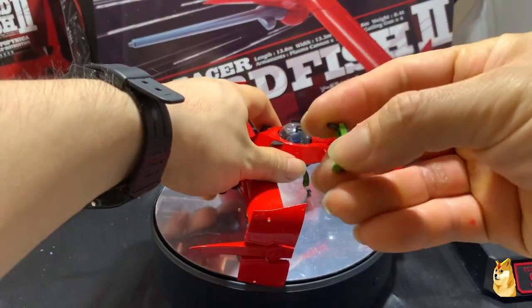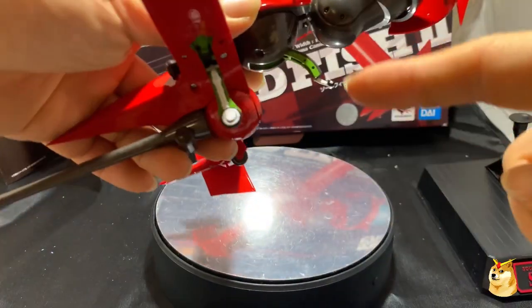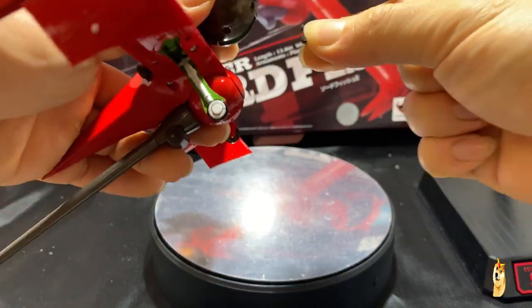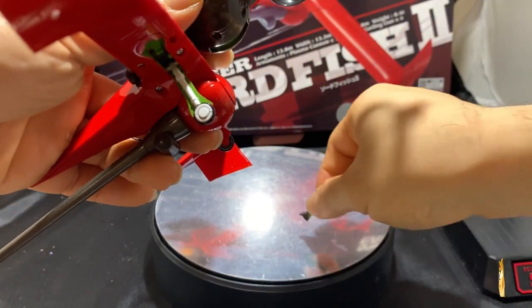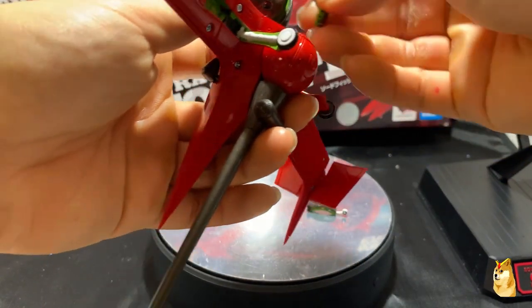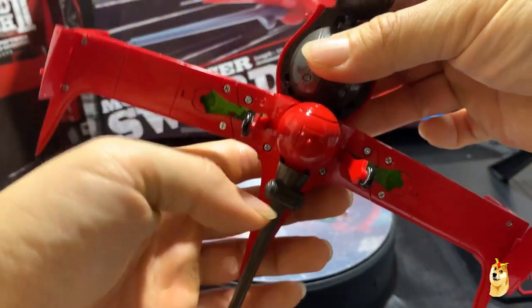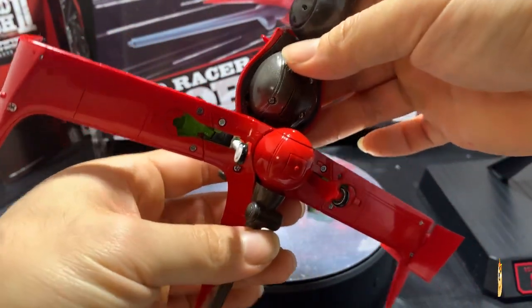Here is the extra interchangeable piece, which is able to go under the landing gears. You're able to take the landing gear out like this and cover the gap with this piece. You'll also notice there are a lot of screws in this product, which is pretty cool.